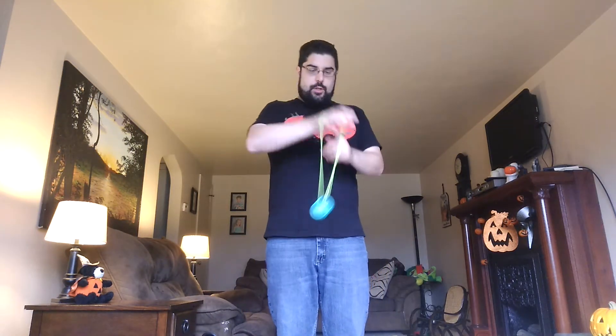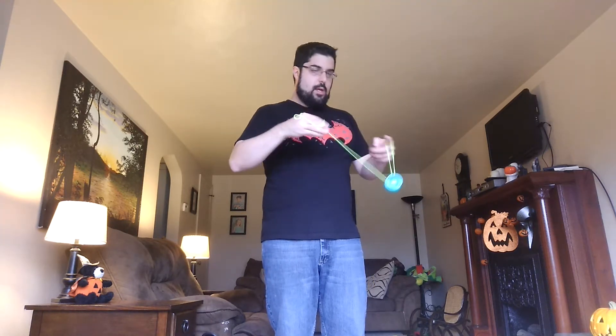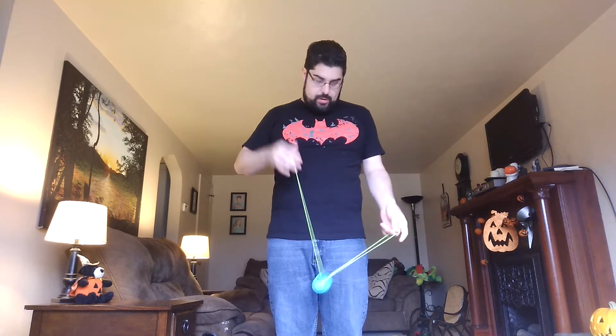What's up YouTube? I'm going to do a yoyo tutorial today. I'm going to show you guys how to get into and out of a wrist mount.